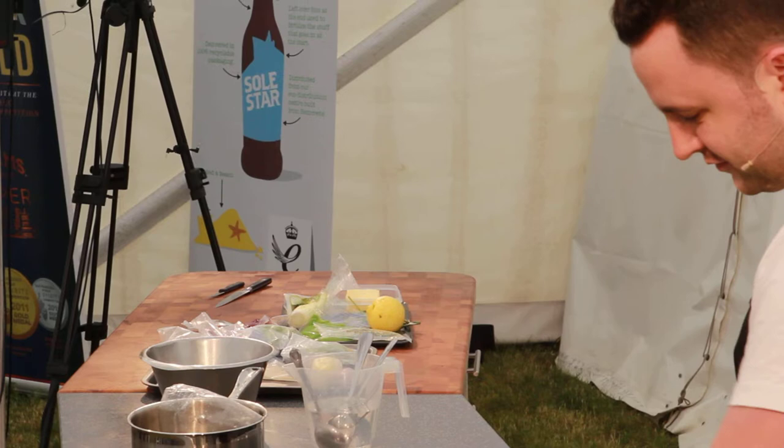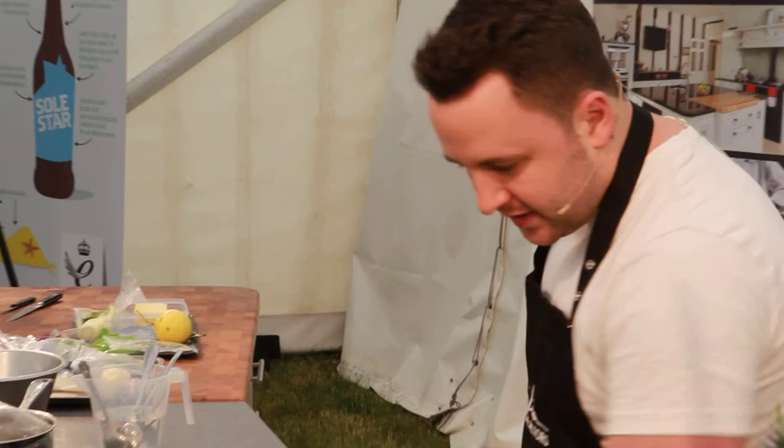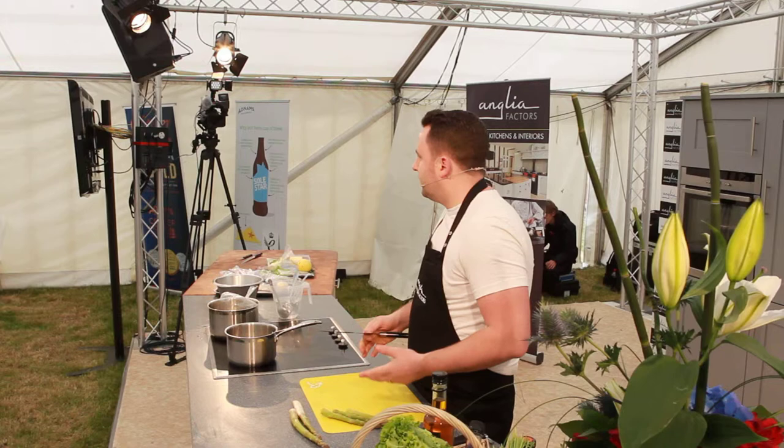Sous-vide is something we do a lot of at the restaurant — it's very, very in vogue at the moment — but for me, I'll only do it if it makes the product better. If the classic method's better, we'll use that, like classic braising. It's all about the food. And it's important to teach all the young lads good skills.